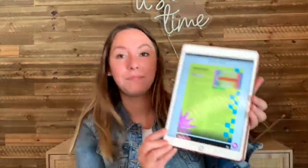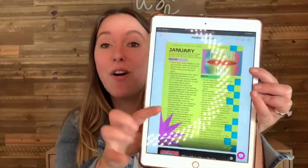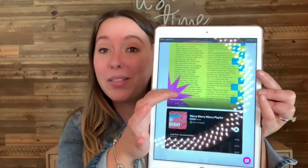I scanned the QR code and have it pulled up on my iPad. There is a digital magazine, which I really like. I figured I'd give you a little glimpse of that. They also did a cute little Spotify playlist so you can listen while you open your stuff.